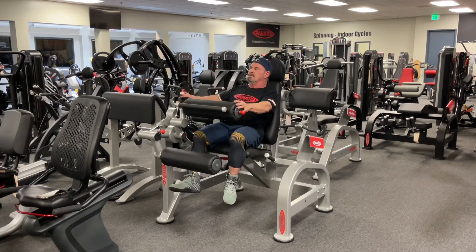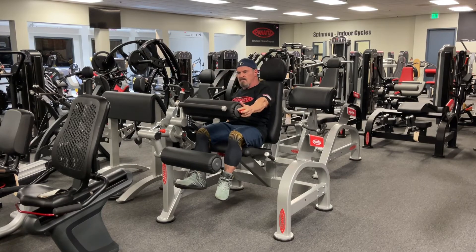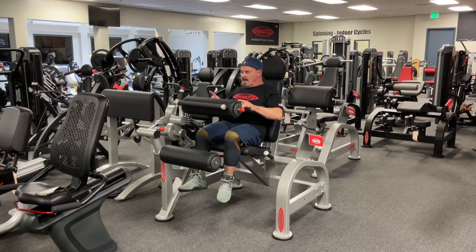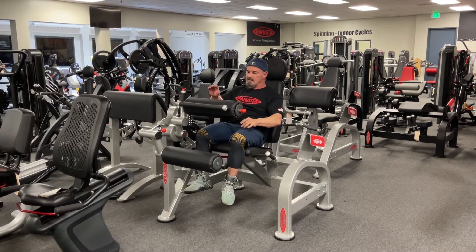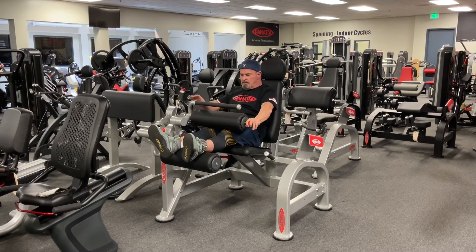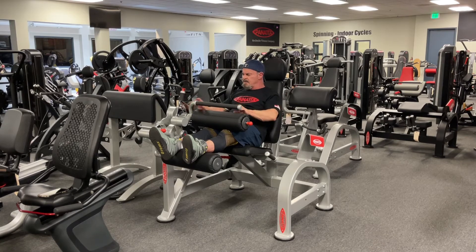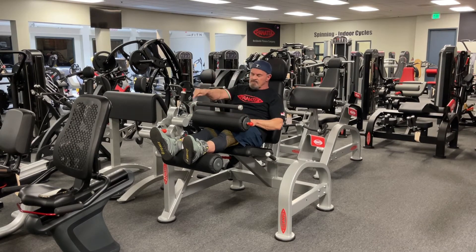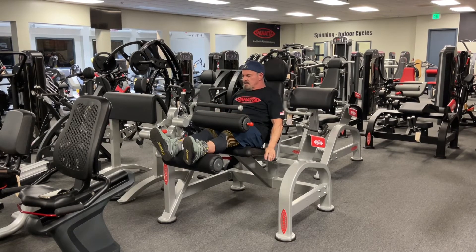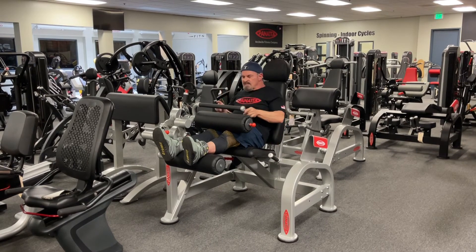Some have the seat — you squeeze this thing back and forth. How cool is that? Now some have that, some have this. Grab this, bring it down. I've seen this adjustment on a lot of pieces in the past, but that was always fixed — true story.